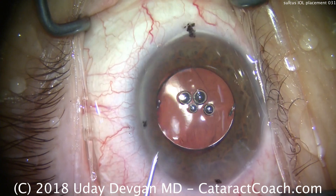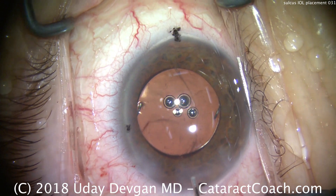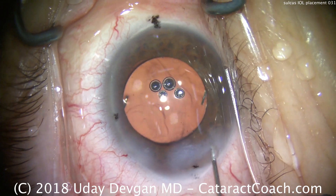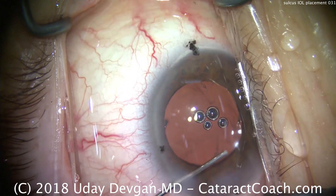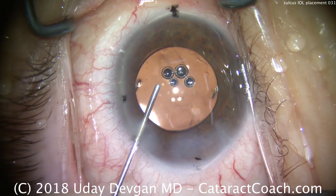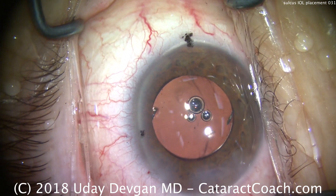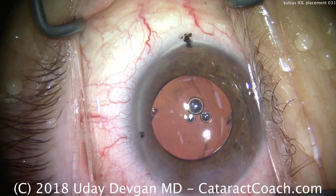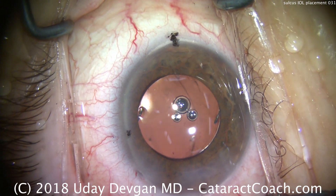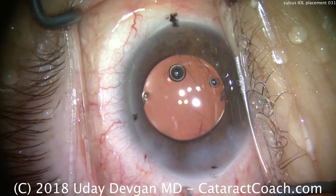That looks great. There's some viscoelastic inside the eye, so we're going to gently flush that out. We'll hydrate and seal the incisions. With the main incision closed, through the paracentesis we're going to wash out the viscoelastic. It uses that same paracentesis to inflate the eye — a very gentle and easy way of doing it. We can put a few syringes of fluid through the eye this way, each about three cc's in volume, allowing us to wash out the viscoelastic without letting the AC collapse.